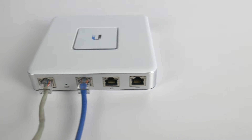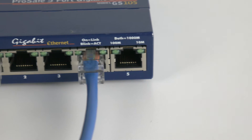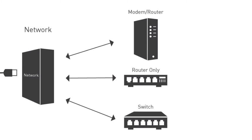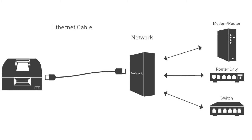One end of the cable must be connected to the device, like this, before we can proceed. Push in the cable until you feel or hear it click into place. The Ethernet cable must be run from your network connection device to the final location of the printer.